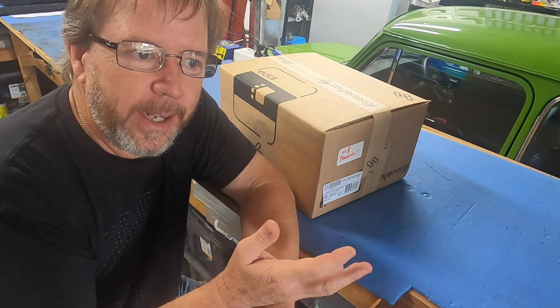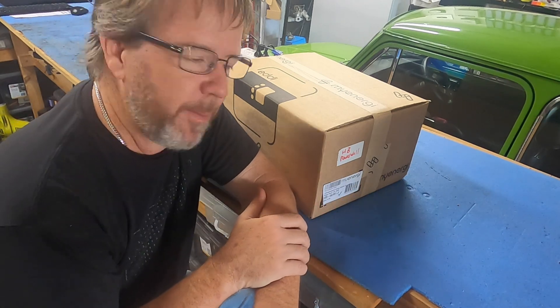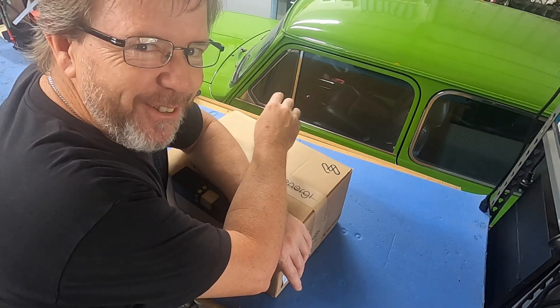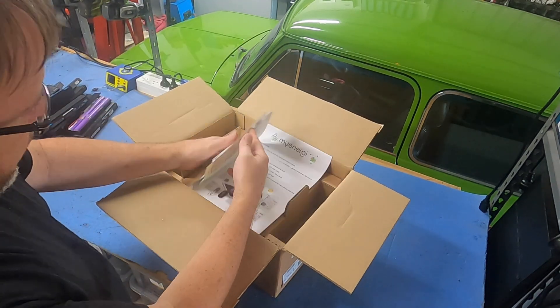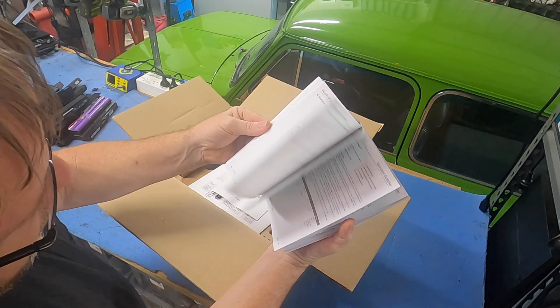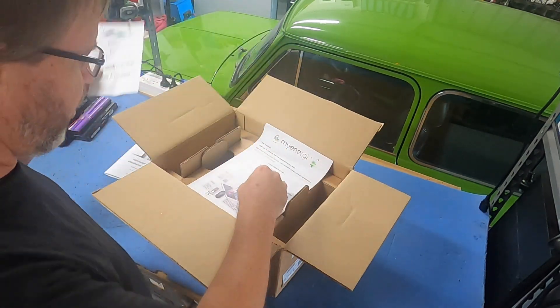I'll take you out there and show you what a device that's been in service for about three and a bit years has produced, and cover the other nuances I can tell you about while we're out there. Let's open this box and take a look at what's inside. On top of the box we've got lots of stuff all piled together — the operation manual and installation manual. I'll link the digital version in the description below.